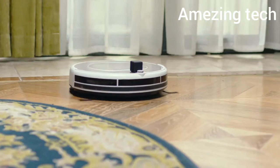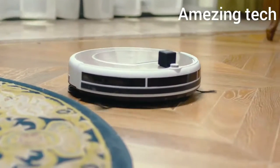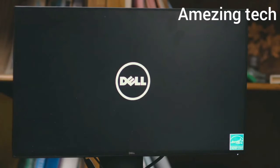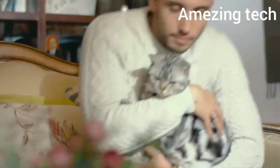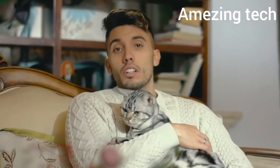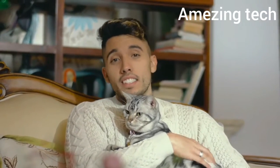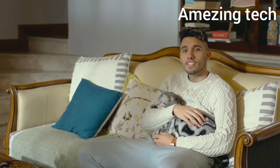Fingerbot can drive your robotic vacuum, activating it whenever you want, and turns on the computer for remote access when you are away from the office. Fingerbot also works with voice assistants like Google Home and Alexa. Hey Google, turn on the TV.